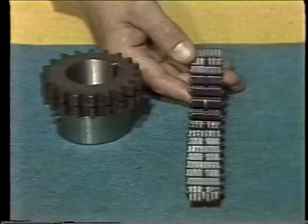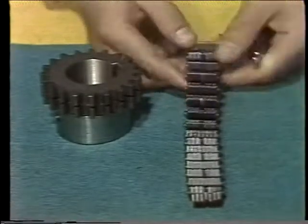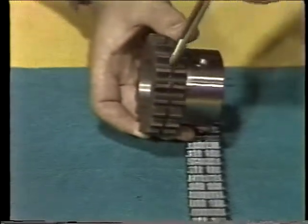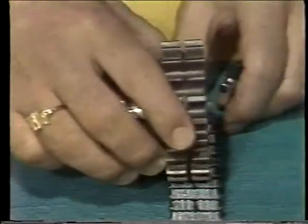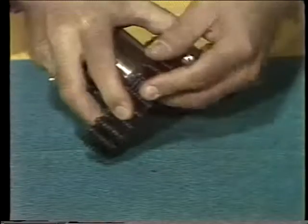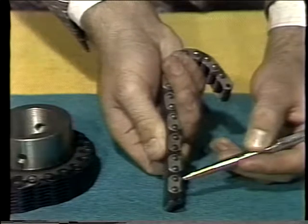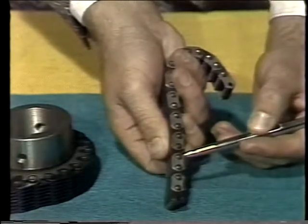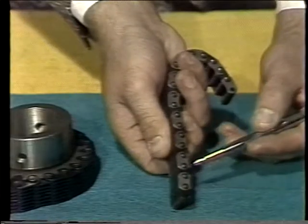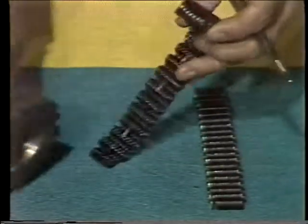One other way various silent chains differ is in the method of guiding. This particular chain is known as a center guide — we have a solid link here, and this style is used with a sprocket which has a groove cut down the center. This way it wraps over and the center guide holds it on the sprocket to keep it from running off. We can have side guide chain, which has, as you can see, sidebars that stick down. With wide chain, center guide is used more frequently than side guide. With extra-wide chains, there may be multiple center guides.